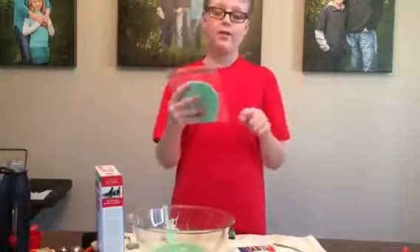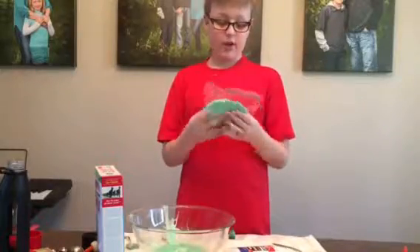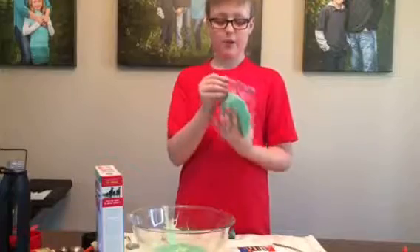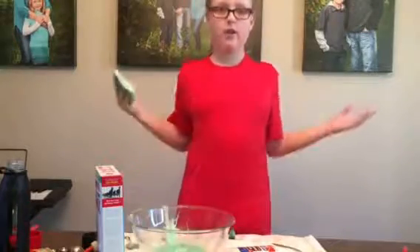Hopefully this helped you make slime. Drop a like on this video, subscribe to my channel, and if you guys want more DIYs, just tell me and I might do some more. Hopefully you guys enjoyed this video. Anyway guys, I'll see you in the next video. Peace out!